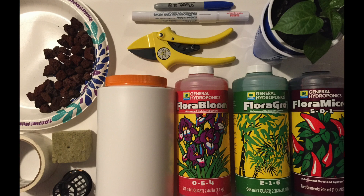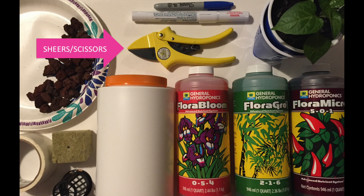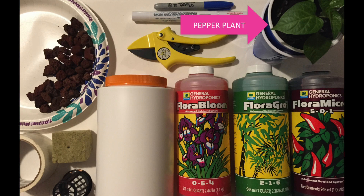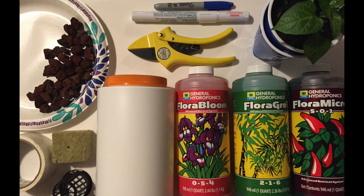The tools and supplies you're going to need, starting from left to right, are lava rocks, a marker, a cauterizing pen or scissors, shears or scissors, and a pepper plant that you're going to use. For hydroponic solution I'm using the General Hydroponics Grow Series — you've got the Flora Bloom, Flora Grow, and Flora Micro. Then you'll need your container, some rock wool, a net cup, and finally duct tape to use as a label.